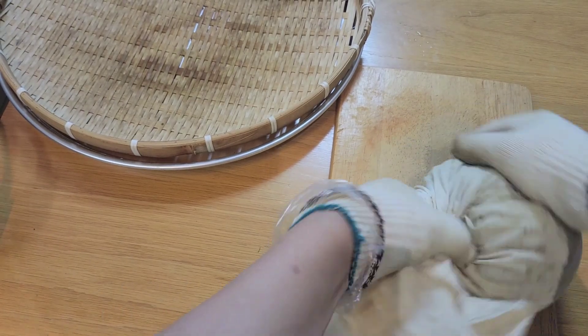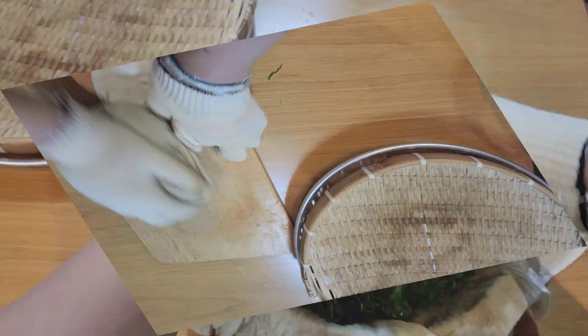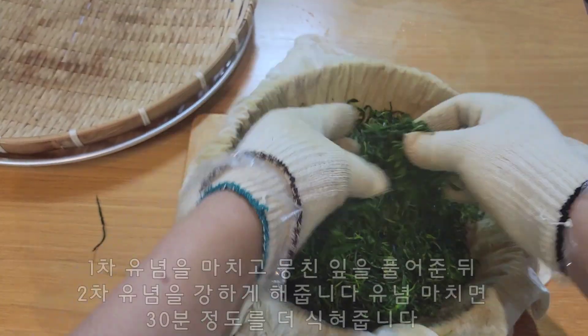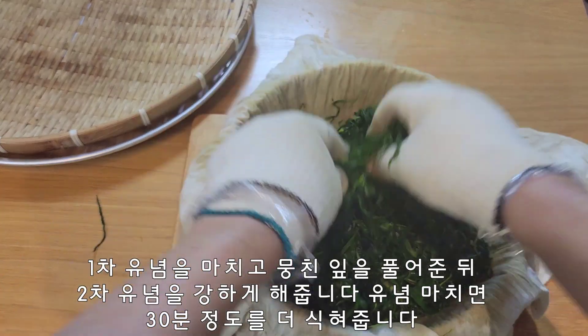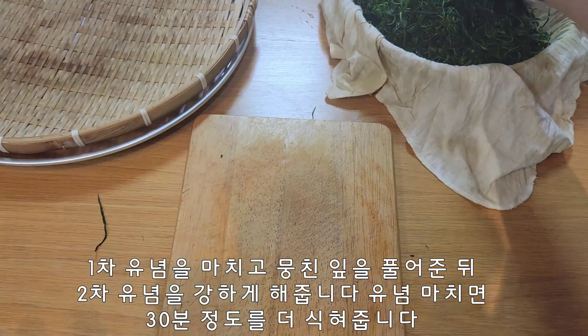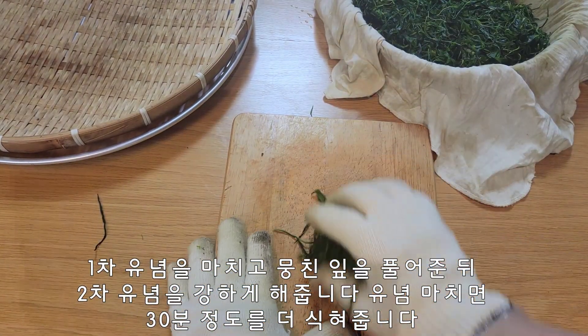I'm going to pull it out like this. I'm going to pull it out. 2nd, 2nd.